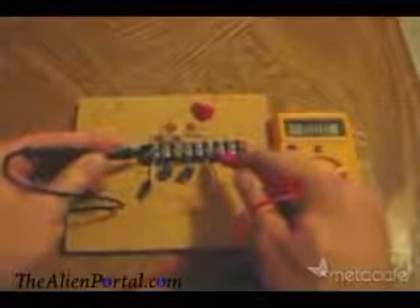I'll check the baseline voltage of the system before hooking it up to the antenna. Notice, there is no voltage reading.